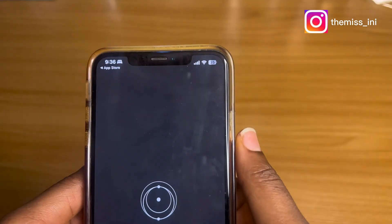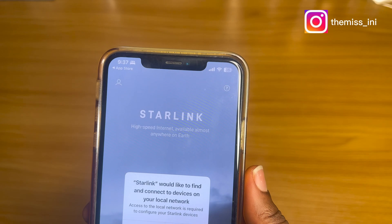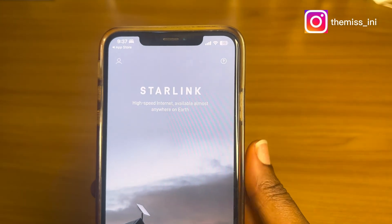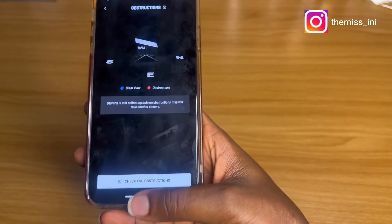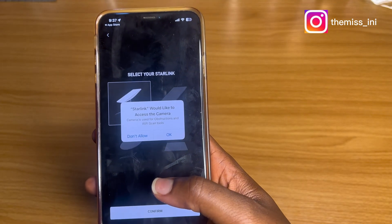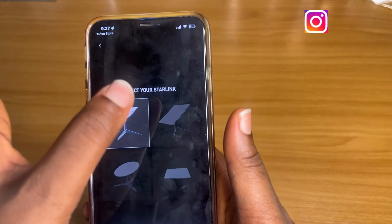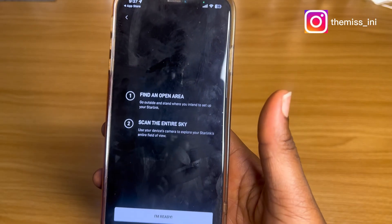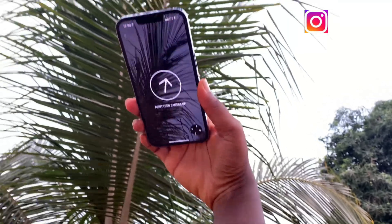The app has the ability to assist me with finding the best position to set up my device. Once that is downloaded, I'm going to start up the app and check for obstructions. I'll allow access to the camera, tap on the first device, and scan the entire sky. I'm going to go outside to my desired position.